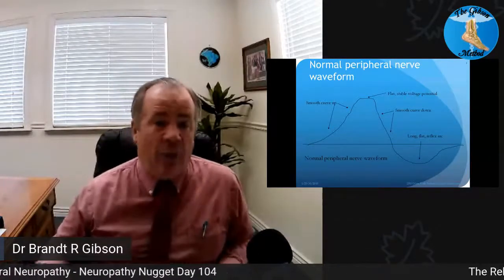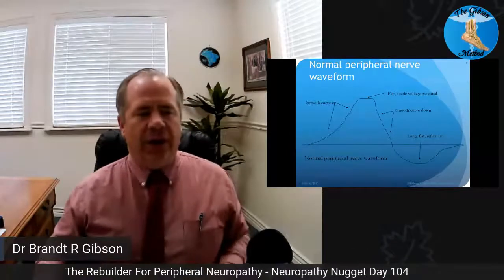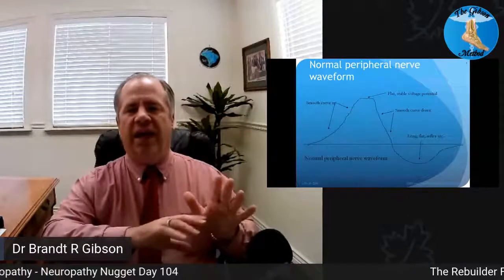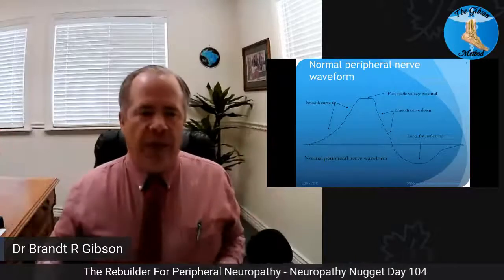An ideal waveform is going to be a smooth curve up, flat across the top, smooth curve down, then a long flat reflex arc. The reason these have to be equal is because that allows the nerve to reset. So it goes up, comes down, resets back to zero, then comes back up again and starts over.